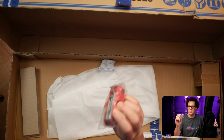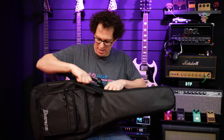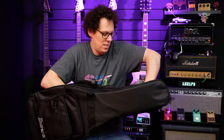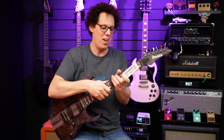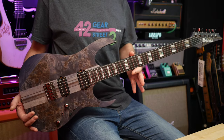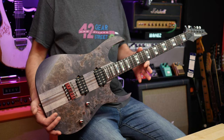We got one of the Ibanez tool things. These are brilliant — nice zipping action. There it is: DTF, Dark Twilight Flat.